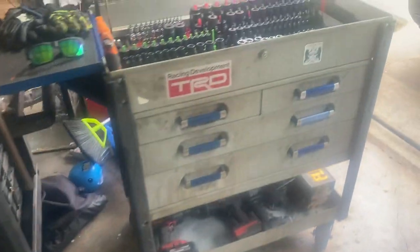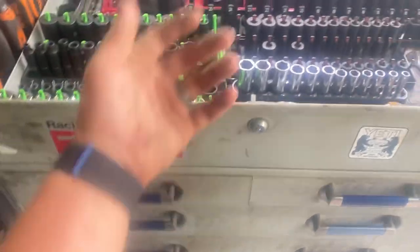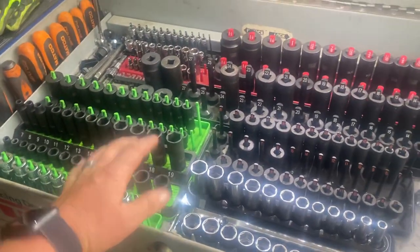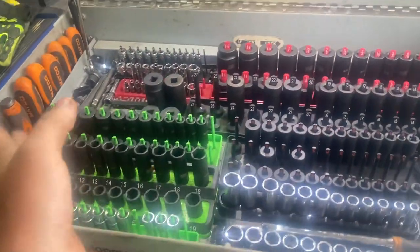Other than that, not a whole lot going on. I like it but I need to bring my Cornwell box home and put it here — either get rid of this Macco cart or bring it to work, kind of do the flip-flop and have a nicer box here.